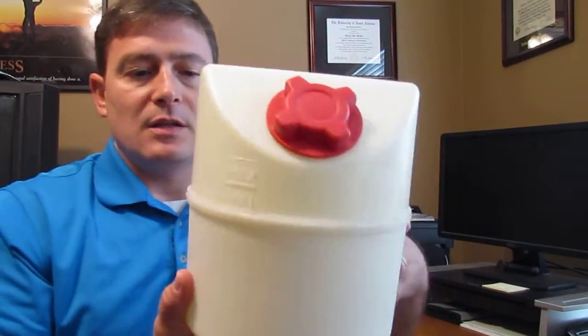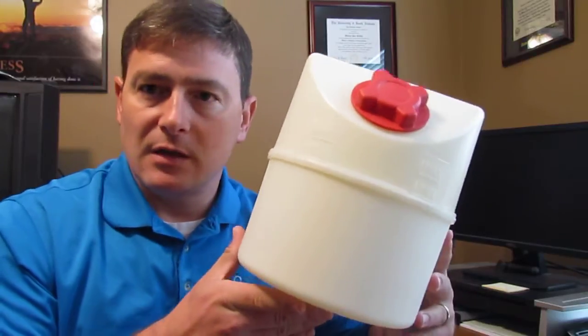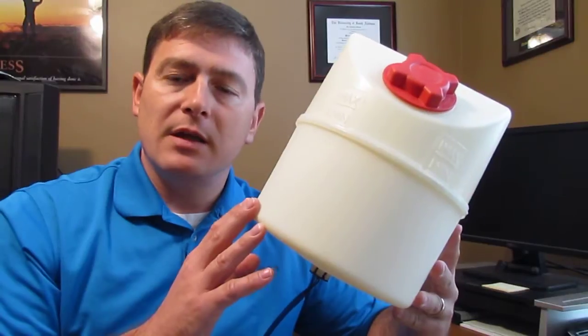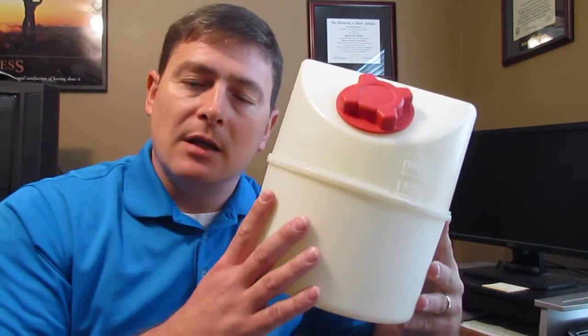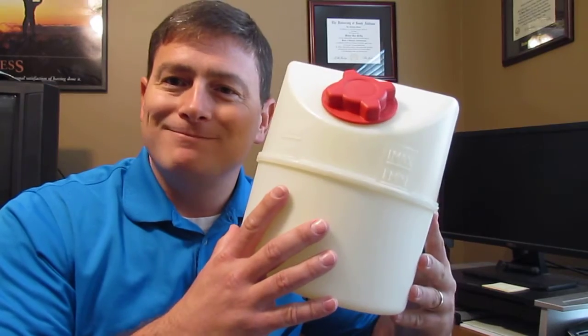It's a unique product that can help solve a lot of problems. I've literally seen customers lose steering due to aeration in their system, so it is an important issue and this is a good solution. If you have any questions about this or any other hydraulic issue, please feel free to contact me — my contact information is below. Thanks.